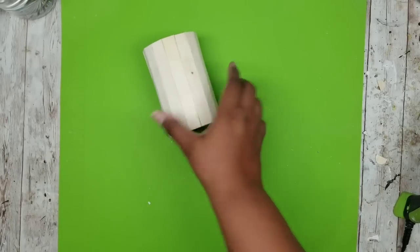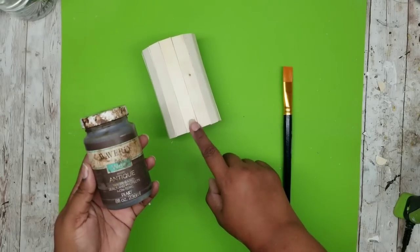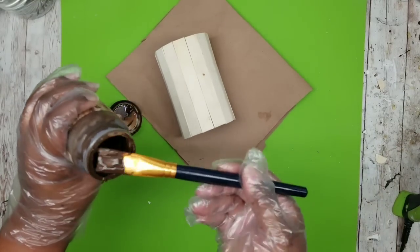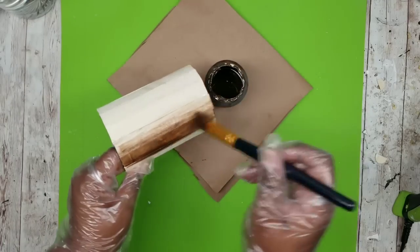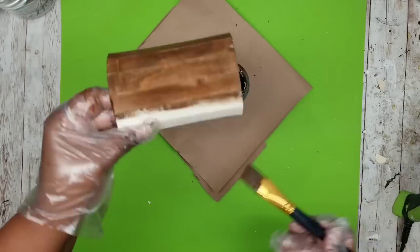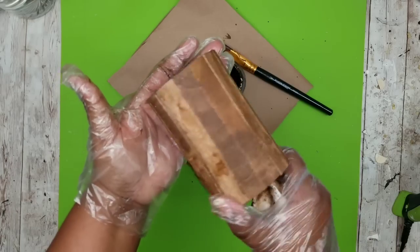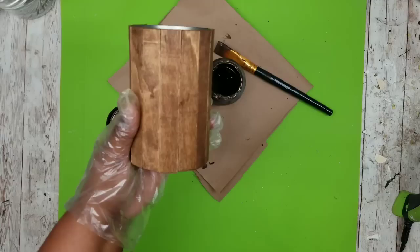Now the fun part is staining. I decided to use Waverly Antique Wax for my stain. You can of course use traditional stain or diluted acrylic paint if you like. My Waverly Antique Wax was already diluted — I did put water in my container since I'm down to the very bottom — but I'm going to apply a coat all over the can. It has a really pretty color. Make sure when you finish you go over it with a paper towel to wipe off all the excess wax — this will allow it to dry a lot faster.